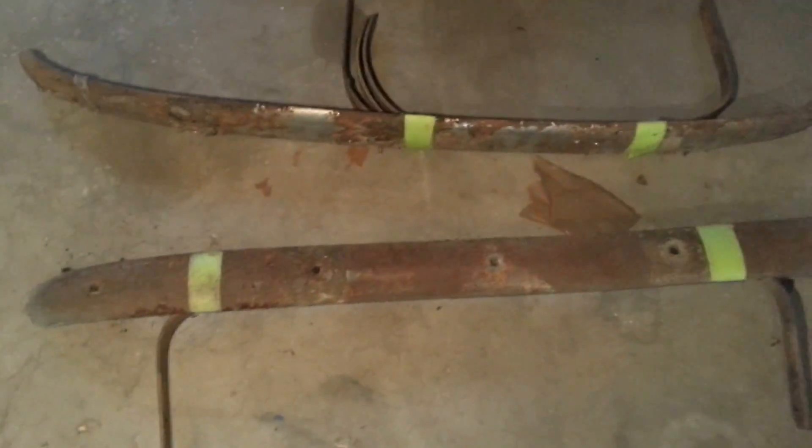Alright, on to the parts. Got the bumpers here. Obviously they need to be chromed and everything but they're pretty straight. Got all your brackets.